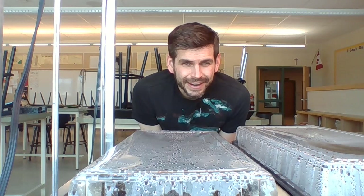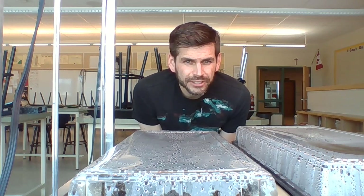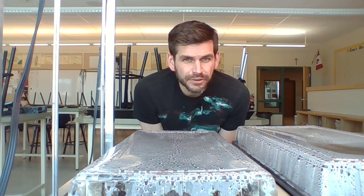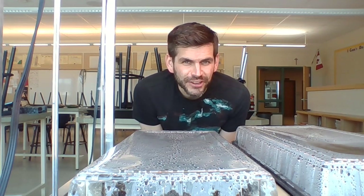It is March 26th and I'm trying to grow bristlecone pine seeds here. If you pick bristlecone pine seeds, these are kind of what they're going to look like.